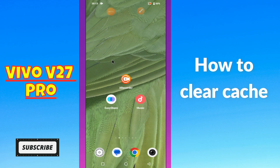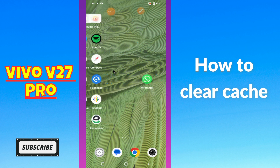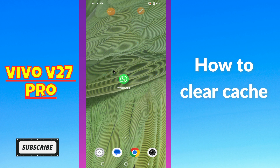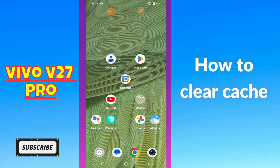What's up guys, hope you are good. Welcome to my YouTube channel. In today's video, I'll be giving you some tips on how to clear cache in your device, Vivo V27 Pro. But before we start, if you're new to my channel, don't forget to hit the red subscribe button and the bell icon so you won't miss any of my updates. Now watch this complete.